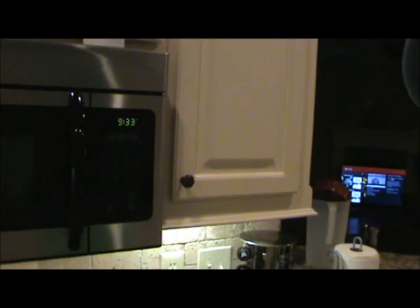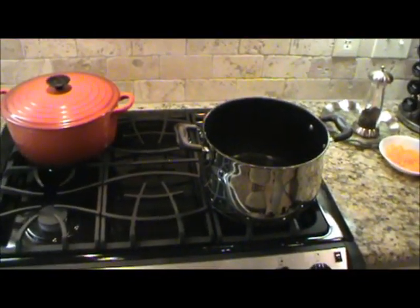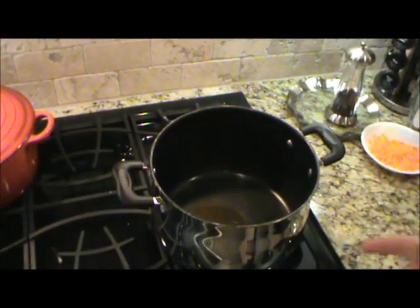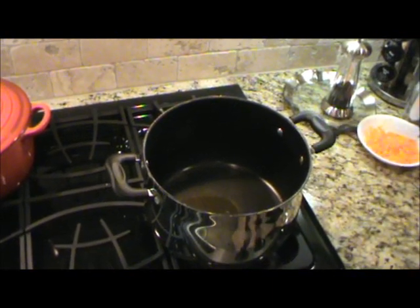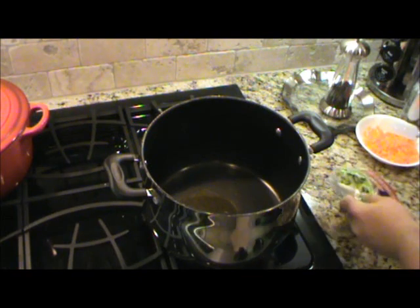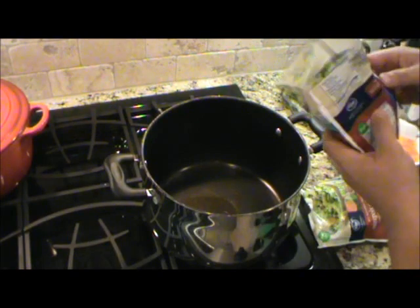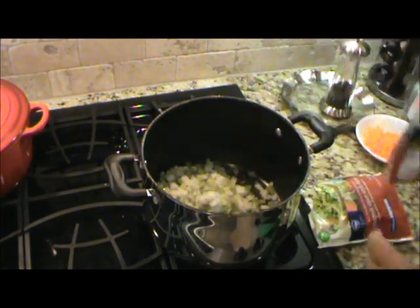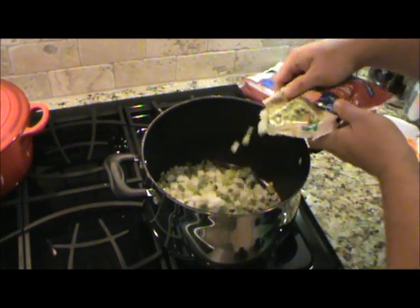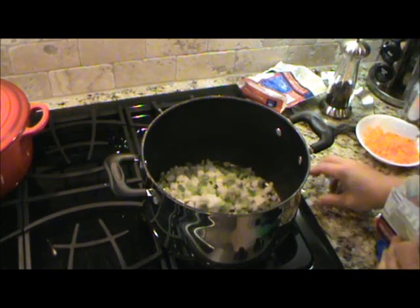Now we're going to go ahead with the rest of the dish. I've got a pot on the stove with a little bit of olive oil — probably about a tablespoon or so — on about medium heat. I'm going to let it get hot for a second, then I'm going to take some frozen mirepoix, which is bell pepper, celery, and onions. About one bag — that's about 12 ounces — plus a little bit more, so I'll put about a quarter of another bag. I want to let that simmer down just a little bit.